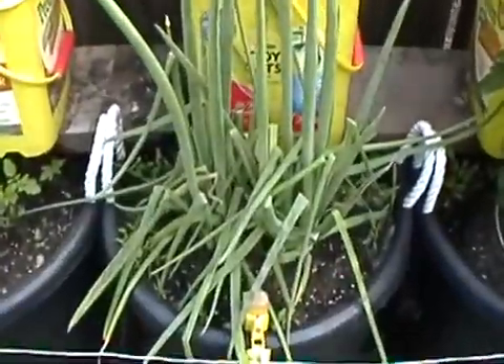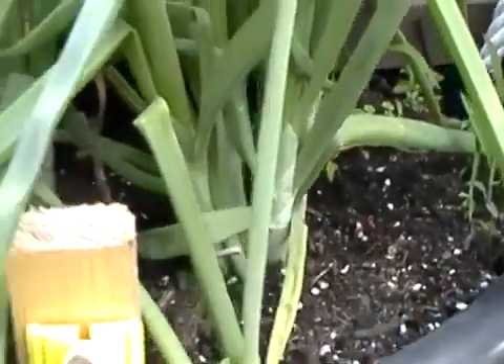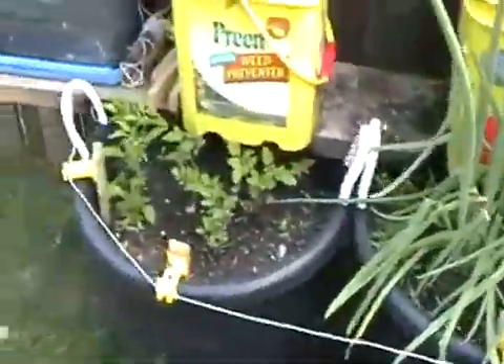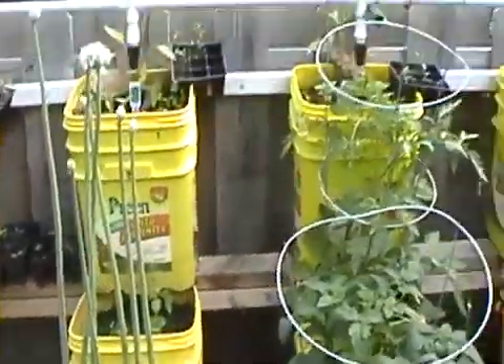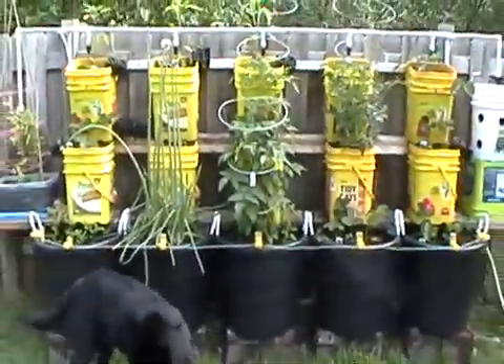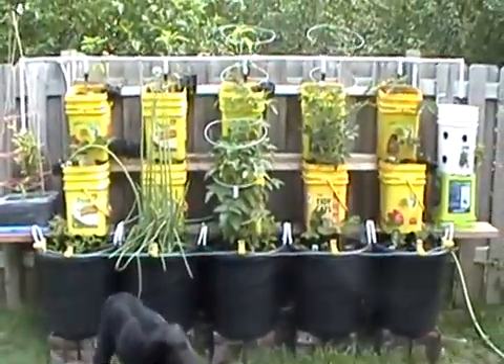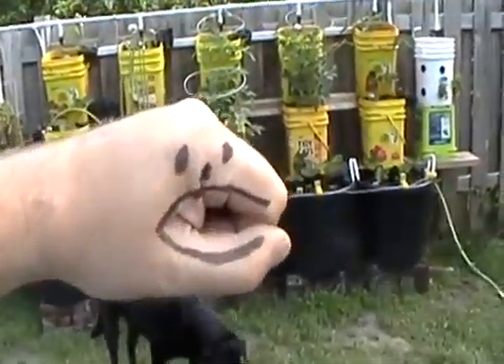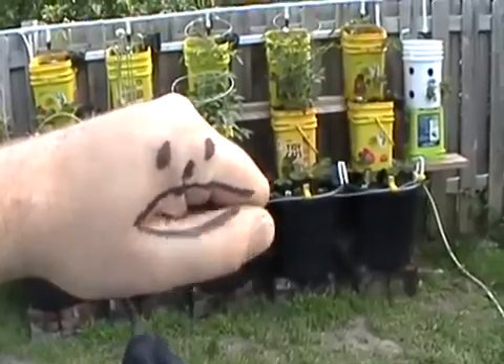I don't know if it's going to produce onions down here or how that works, but I'm kind of garden-stupid so I'm just winging it. If anybody has any advice, please give it to me. That's it for the update — there's the whole garden in its glory. And happy birthday!